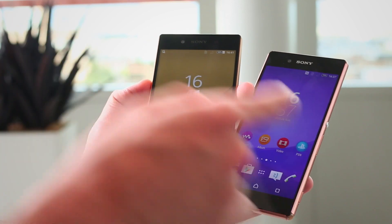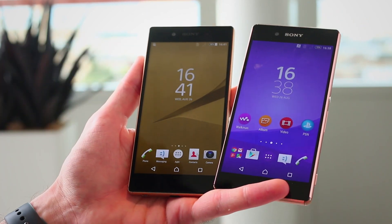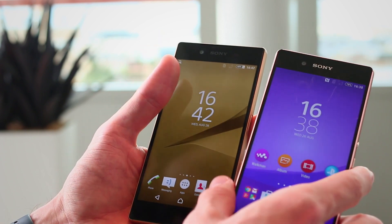You've also got those front-firing speakers on both. So from a multimedia point of view they do a similar job. The screens are going to showcase movies very similarly as well — I'd say these were identical for enjoying content on.